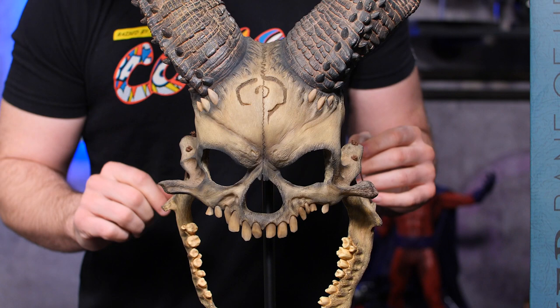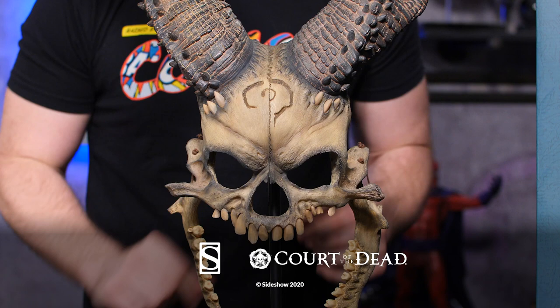And that is the Kier Bane of Heaven Life-Size Mask Replica from Sideshow right there. This has been another Sideshow Unboxing. Thank you all for watching. And don't forget to let your geek side show.